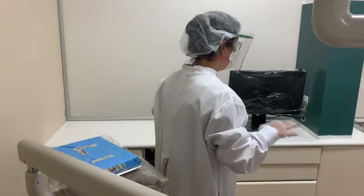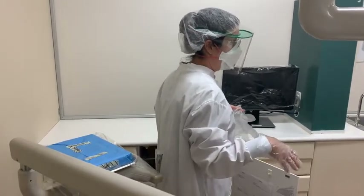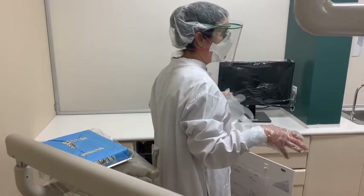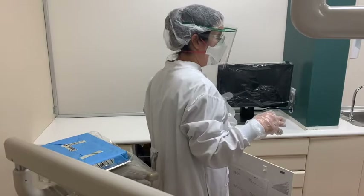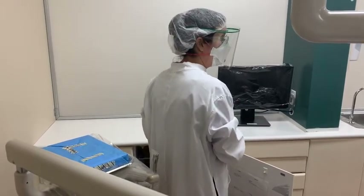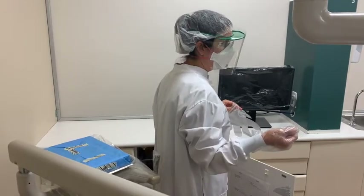I'm going to show you how to place out all the disposable items that you'll need to be able to treat your patient. So what combination of gloves do you think that you need in order to handle supplies that you're going to get out of your cabinet and also that you're going to use on your patient or in your patient's mouth? What combo of gloves do you think?